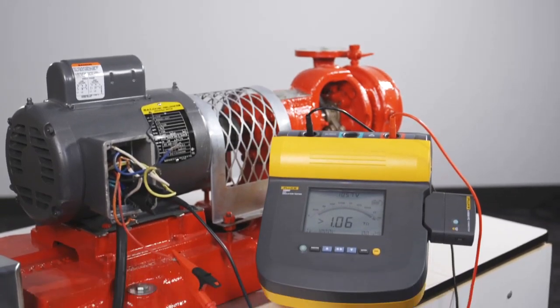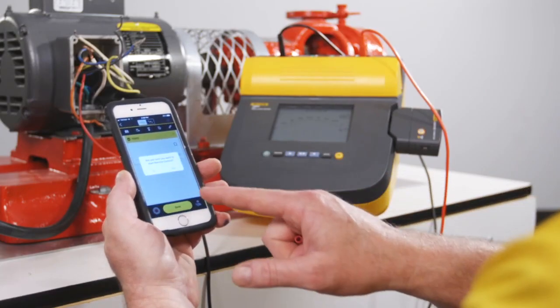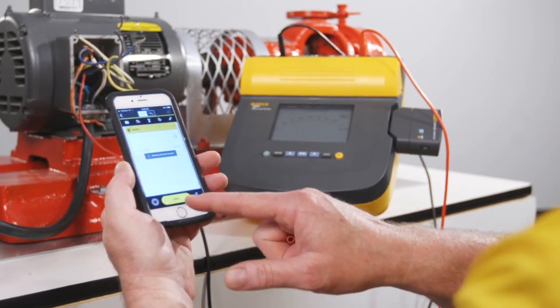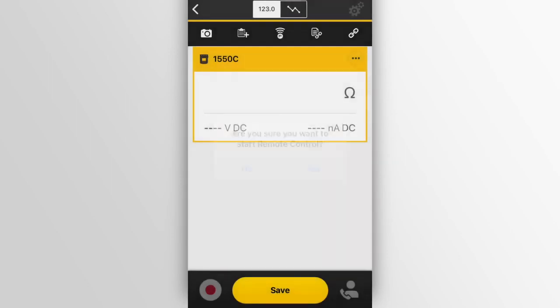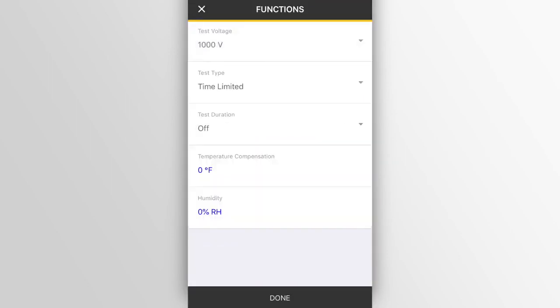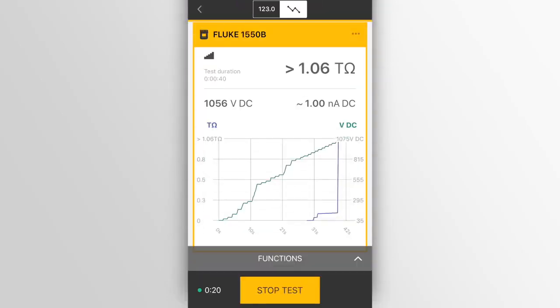Make motor maintenance safer and easier. Fluke insulation testers with Fluke Connect technology offer three ways to make your job easier. First, remote setup, start, and stop allow you to maintain a safe distance from energized equipment.